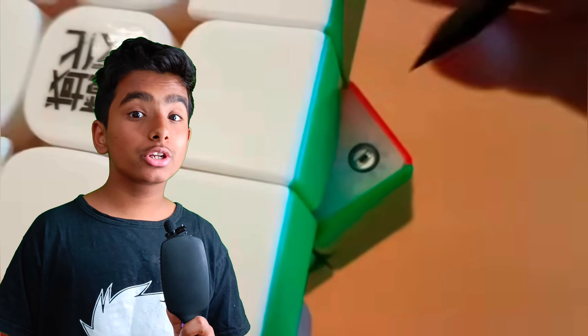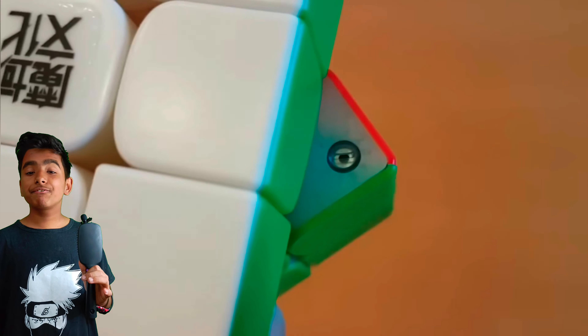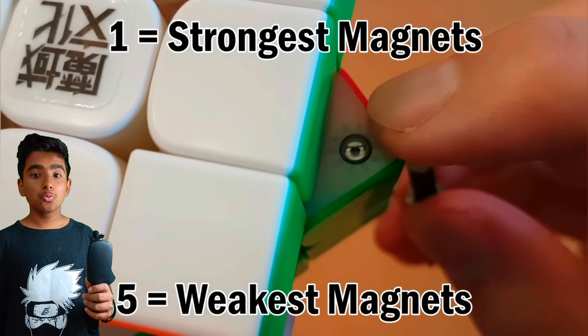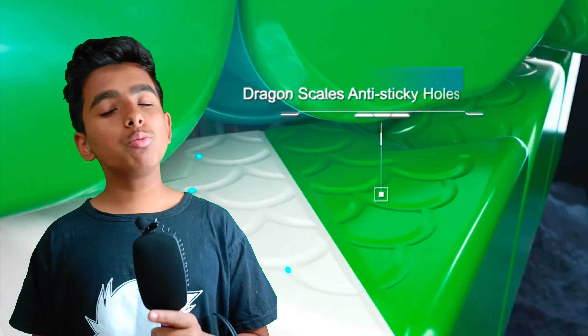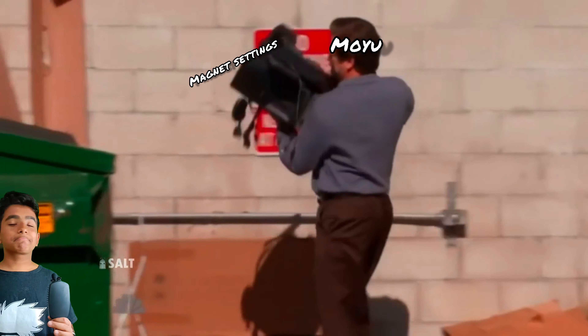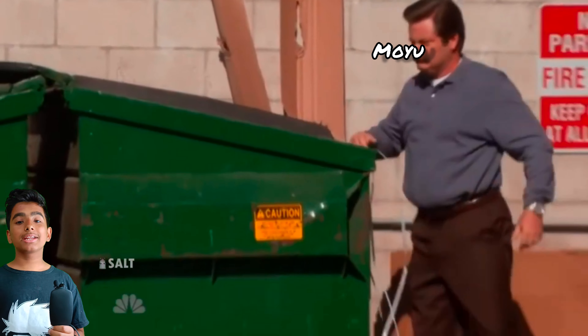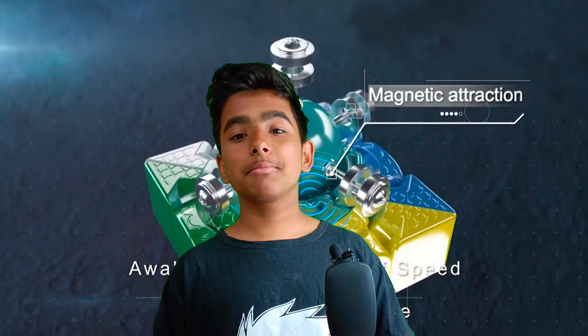First, let's talk about the features of this new cube — the bad features first. In the WRM 2021 cube we could customize the magnets with five settings and choose whatever we like, but in the Weilong V9, Moyu just threw away that magnet customization system, so we can't customize the magnets anymore.